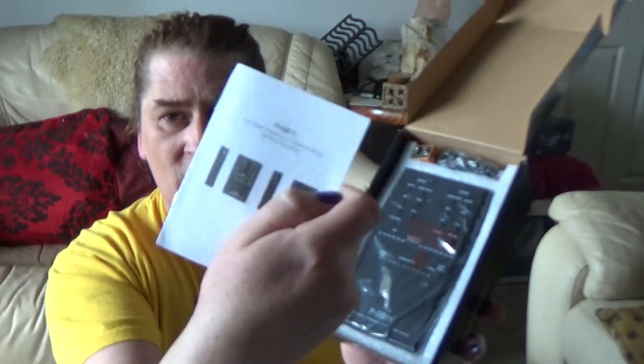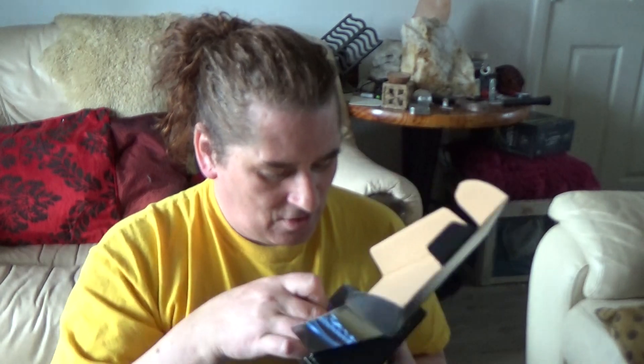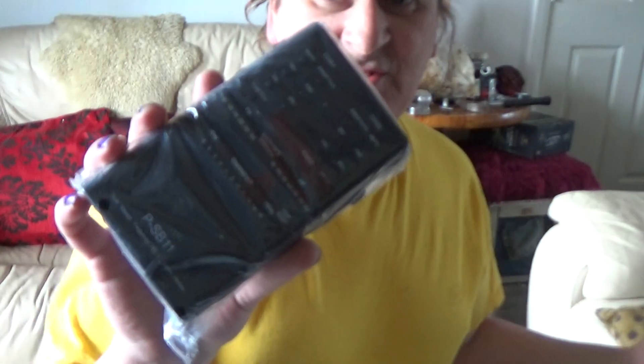Here we go — we've got a piece of nice foam padding, it's nicely padded in the box. You've got your instructions and headphones, and a Duracell 9-volt battery. It's good that they're putting quality batteries in — it shows that they care. This is quite big, and that's the unit itself.